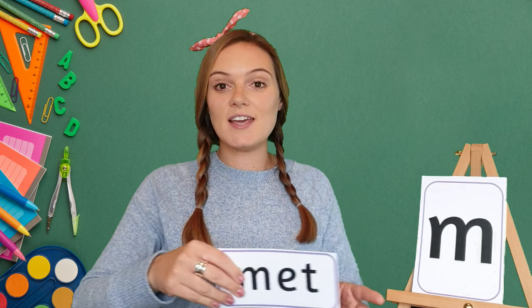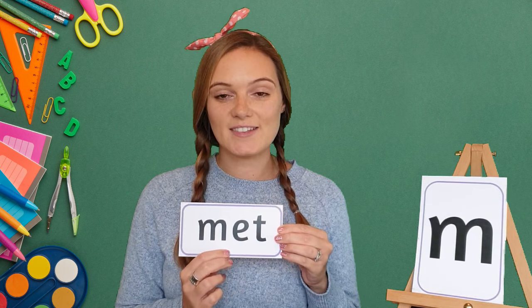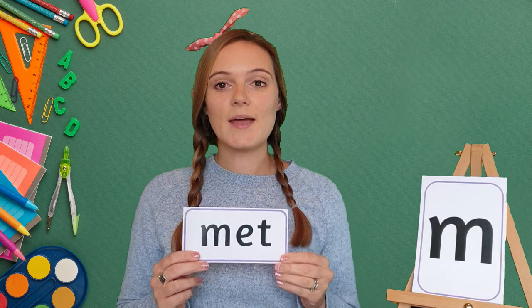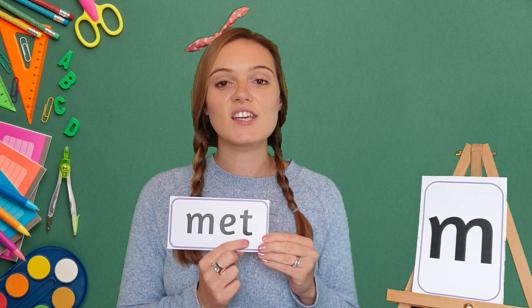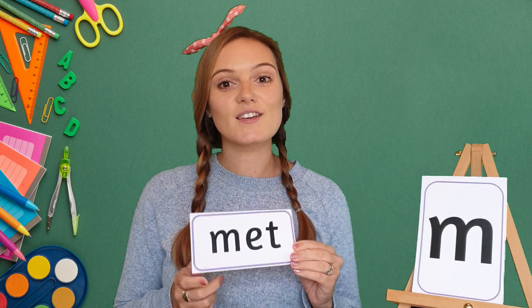Let's look for another word. Our next word is met. My turn: M, E, T — met. Your turn. Met. Well done! Let's do it again. My turn: M, E, T — met. Your turn. Met. Great job!